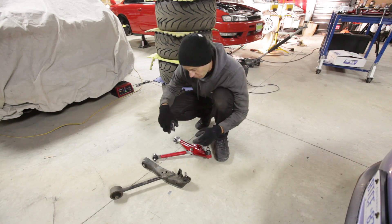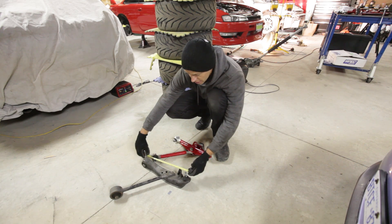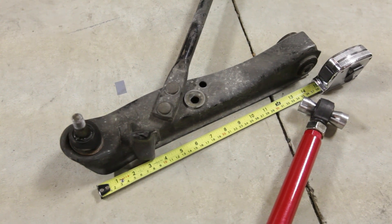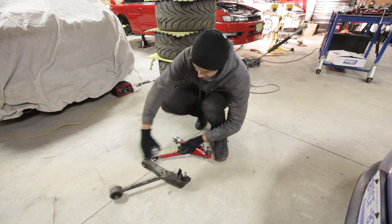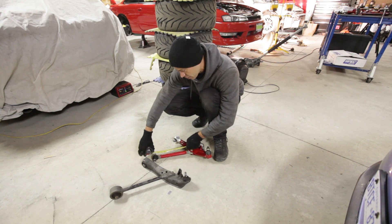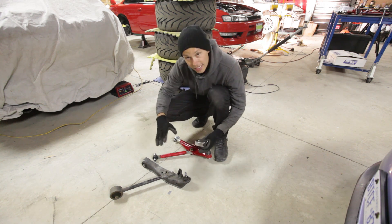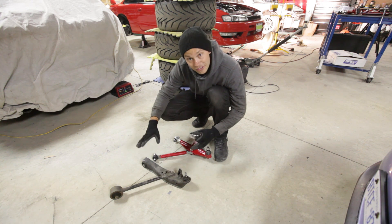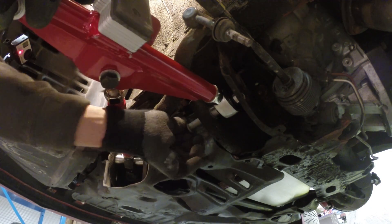Here's a quick tip before installing the aftermarket lower control arm: measure the stock one and compare it to the aftermarket one, then you can adjust it accordingly. This one is way shorter, so I'll have to make some adjustments before installing it. That way you're going to need an alignment done regardless, but at least you'll be somewhat within spec. Reverse the removal steps to install Godspeed's adjustable front control arm.